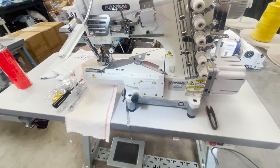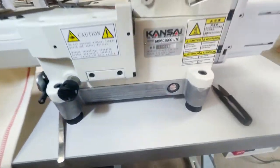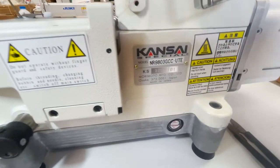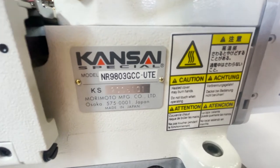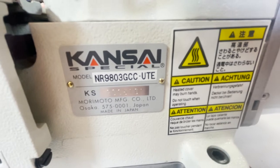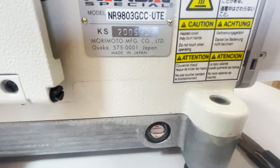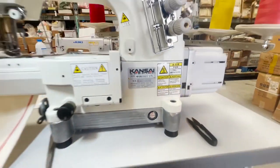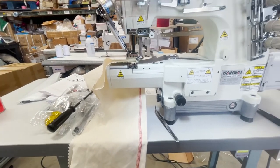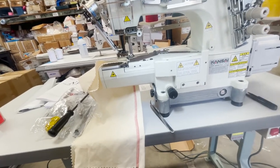Hello everyone, this is David from goldstartool.com. I'm going solo today — I had a chance to come in on Sunday and work on a couple of machines made by Kansai. This is a Kansai 9803 GCC UTE. When it says UTE, it means that the machine is under treatment computer — a very, very good machine.